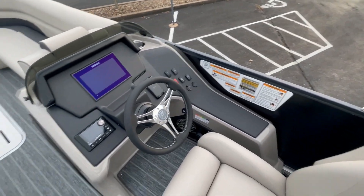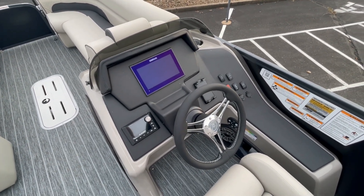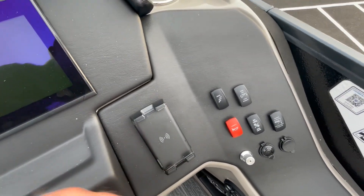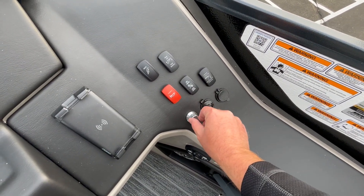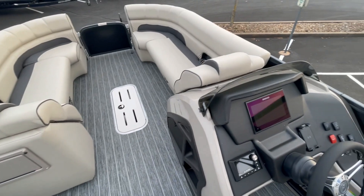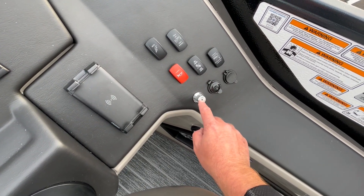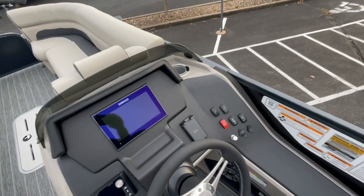Looking at the dash, standard is the SIMRAD 9-inch touchscreen, which gives you all your charts, navigation, and engine data. It also comes with a standard wireless cell phone charger for the driver. All switching is LED lit, and the boat has standard RGB lights throughout — all speakers have RGB lighting, and underneath the edging of the couches there is RGB lighting as well. It's all controlled from one knob that shows you the active color on its tip, and you can dim or brighten from there.